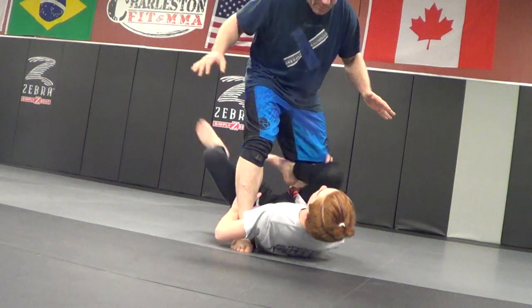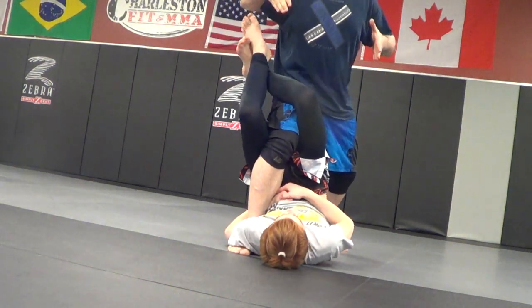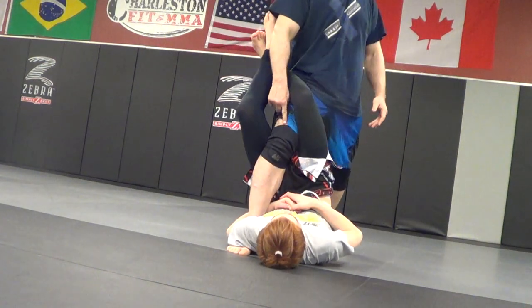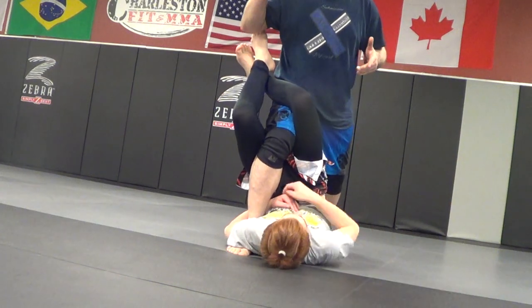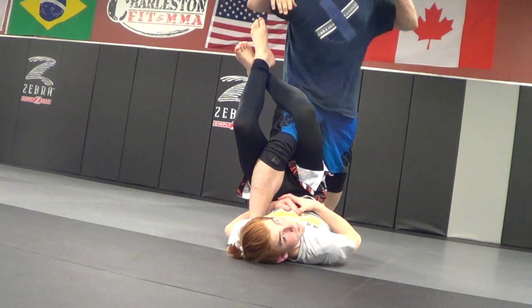So I'm in here and he shoots — get a nice base. He's using double outside Ashi. I've got to keep my weight forward. Don't let your knee get bent back — I want to be leaning forward, this knee bent going in. I don't want to be extended out.